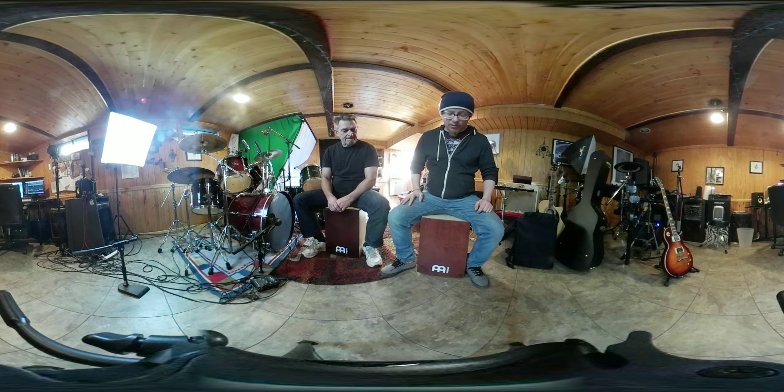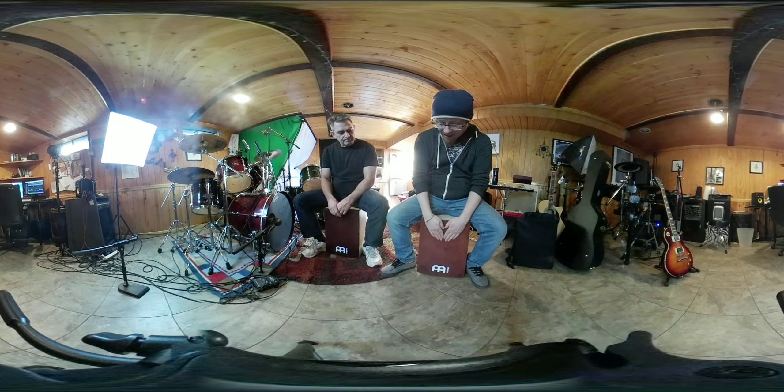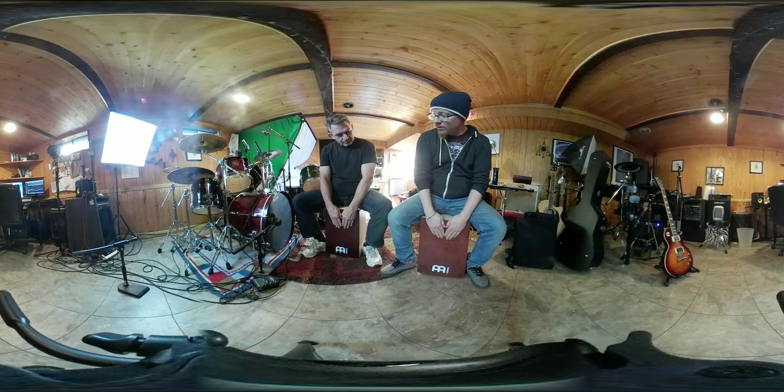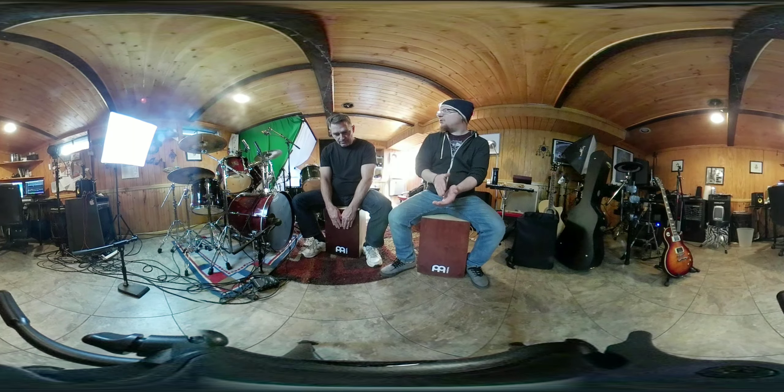Let's try sixteenth notes. Stay kind of in the middle here, not too far down. Sixteenth notes — one, two, ready, go.